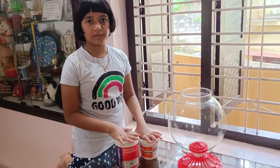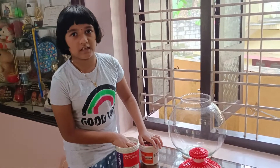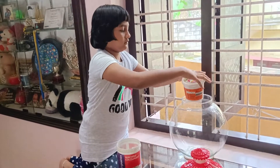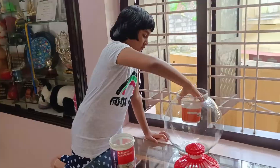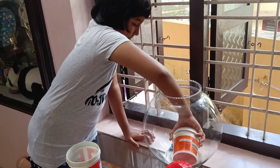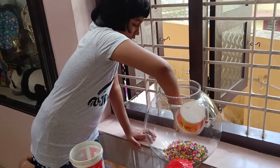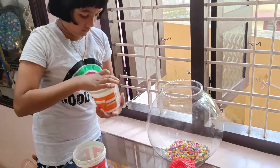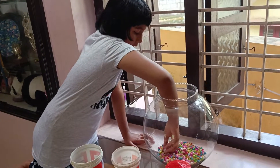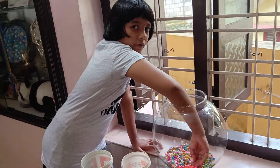Now I put some potty stones and a mix. I wash them all the best. This is a chemical source of fish, so it will be dry. Let's put it in the water, just to make a little more.